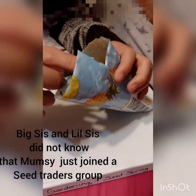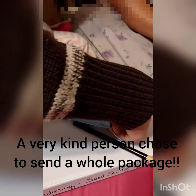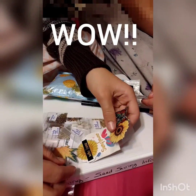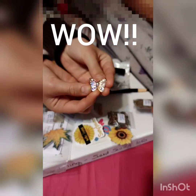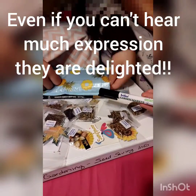Hey girls, we got a package today! Who's going to open it? What's in it? A pencil — oh look at that — seeds and stickers, more seeds, and oh that's a pretty little butterfly. And a garden marker!